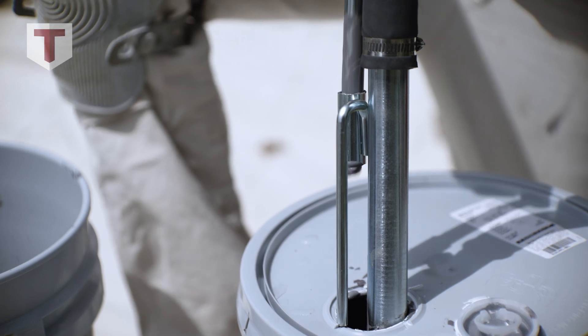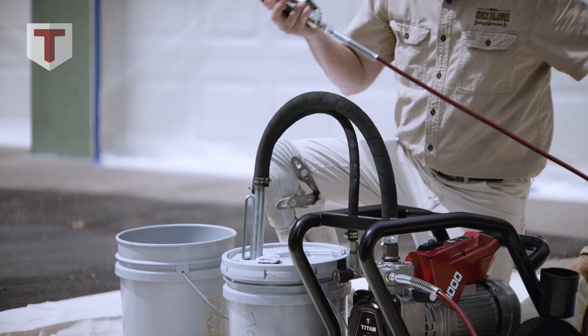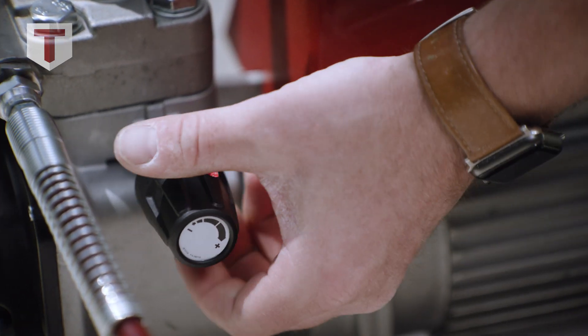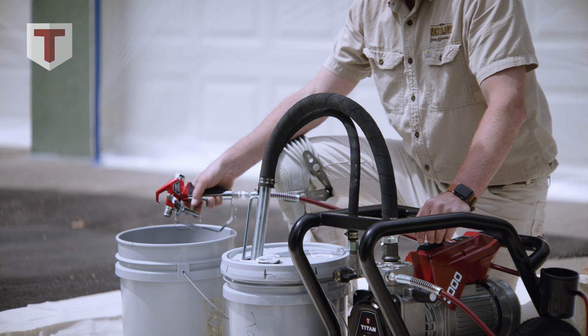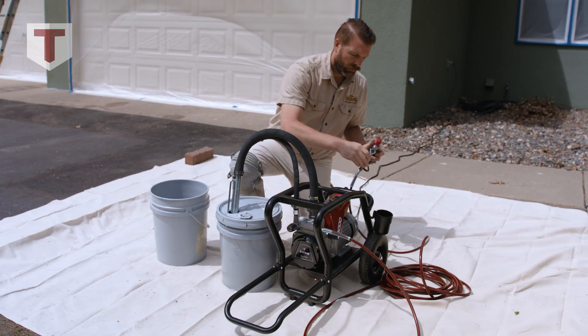That means we have paint flowing through the sprayer now, and we're going to clean out the spray line and the gun. We're going to switch the sprayer to put pressure towards the gun and get rid of any water or thinner in the gun and the hose. As soon as we start seeing paint, we'll turn the sprayer off so we don't waste. After paint comes out of the gun, we will put the guard and the tip on and now we're ready to spray.